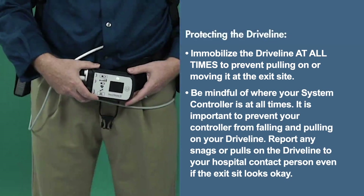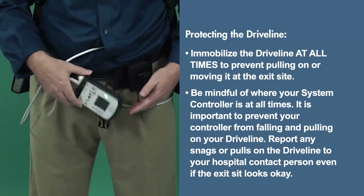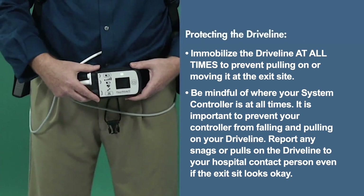Be mindful of where your system controller is at all times. It's important to prevent your controller from falling and pulling on your driveline. Report any snags or pulls on the driveline to your hospital contact person, even if the exit site looks okay.